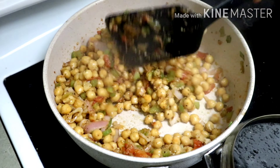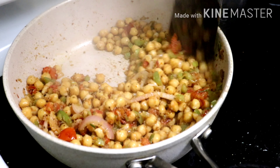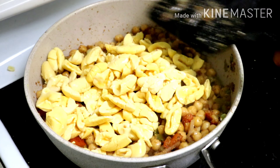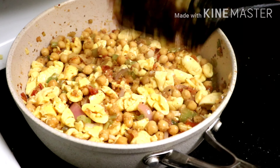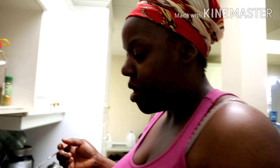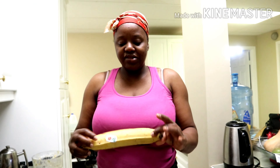I'll be using my Mrs. Dash. I'm going to cover this and let it simmer for a minute or two. Now I'm just going to add my ackee to this and fold it in — we don't want to crush the ackee too much, so we're just going to fold it in. I'm going to give this a taste to see what it's like. Not bad, so I'll cover this for a minute or two and let it simmer.